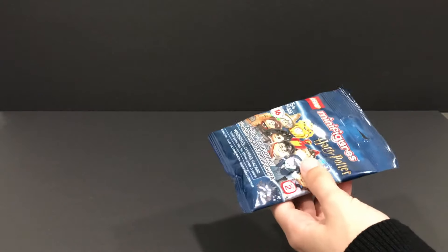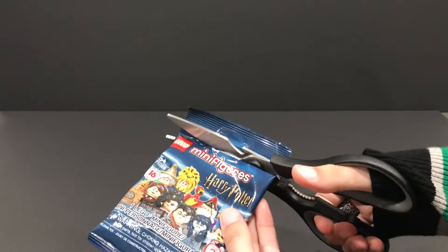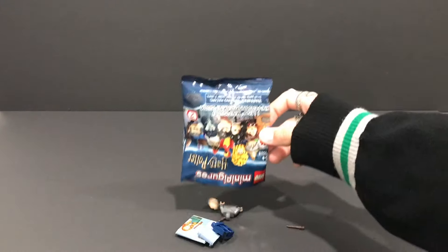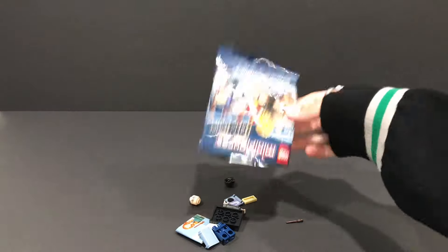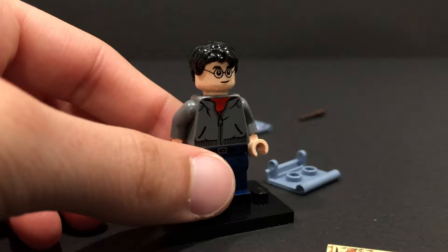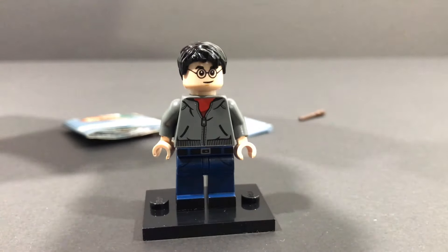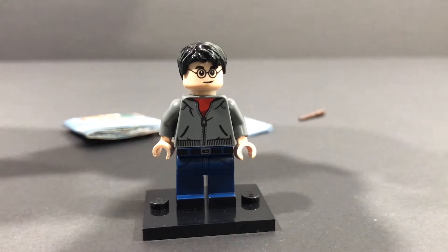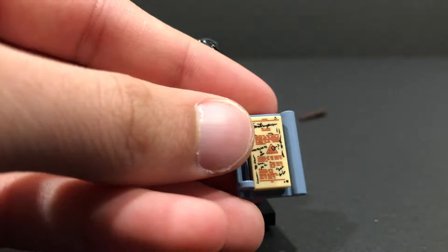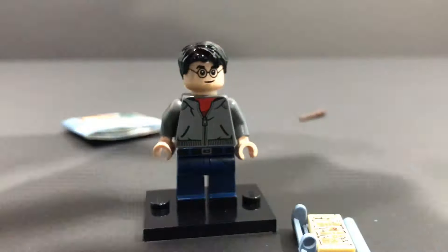Let's see if I'm right. I'm going to be using my trusty scissors here. And yes, it seems as though I am correct, which feels good. This Harry figure looks absolutely incredible — it looks much better in real life than it does in the photos. And the little advanced potions piece — I can read Sectumsempra on there. That's so cool.